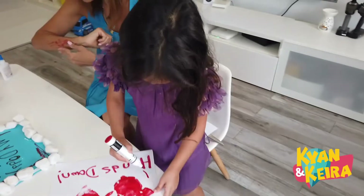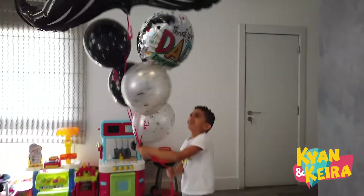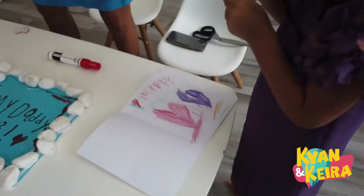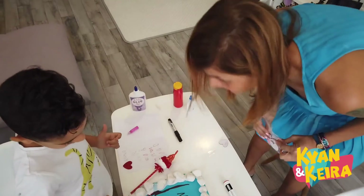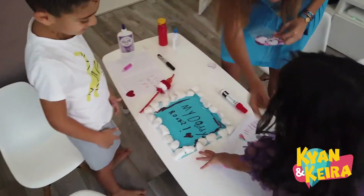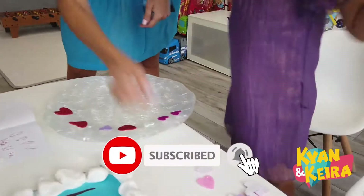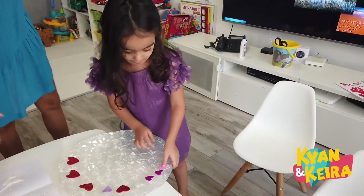Guys, I have to do — these are the balloons. Happy Father's Day! What's this? You still have another surprise. Can you guess? Something you can eat. Cupcake! Now we are putting hearts all around. We need to be quiet for daddy. It's gonna be a big surprise.